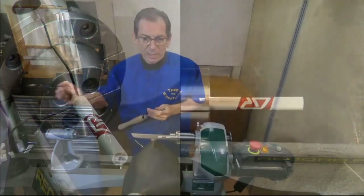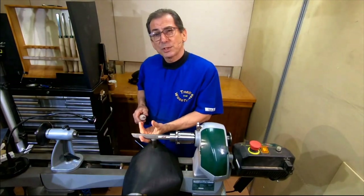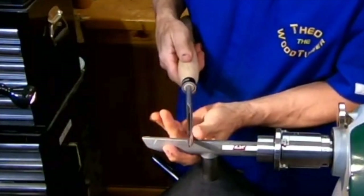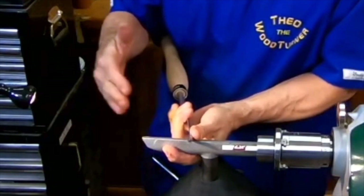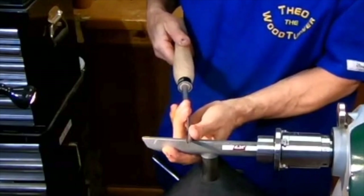Now I'll just show you the grip that I have when I'm spindle turning. Really important - my finger is under the tool rest, the tool is on the tool rest, and also my thumb is touching the tool rest. The tool is wedged right between my thumb and the tool rest, and my fingers come over. Then I have absolute control with my body - I can rotate to cut deeper or shallower.